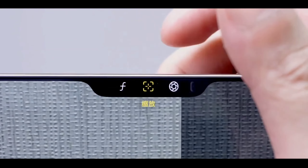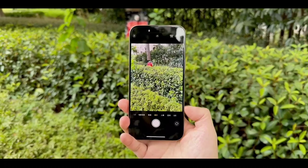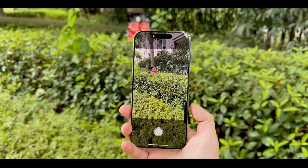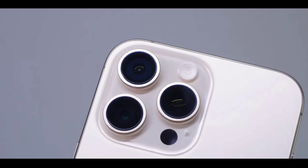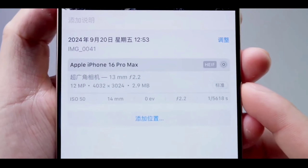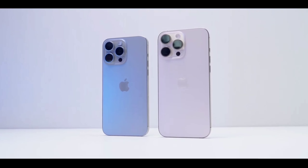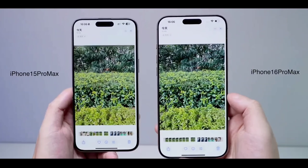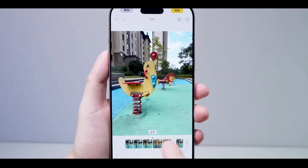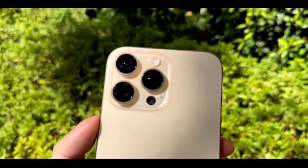Let's talk about one of the most exciting upgrades — the camera and the new shutter button. The iPhone 16 Pro Max features an improved quad-lens system with even better low-light performance and enhanced AI capabilities. The shutter button is more tactile and customizable, allowing you to quickly switch between photo and video modes with just a press — a game-changer for anyone who loves capturing moments on the go. Just look at these shots compared to the iPhone 15 Pro Max. The level of detail, especially in low-light conditions, is simply unmatched.